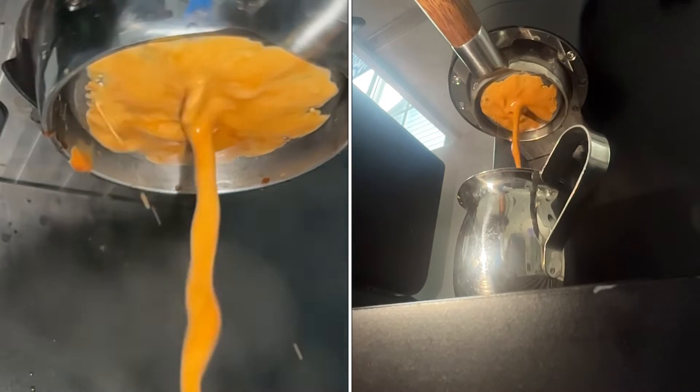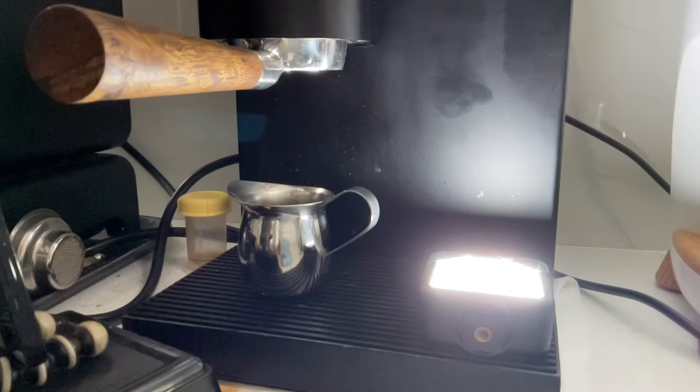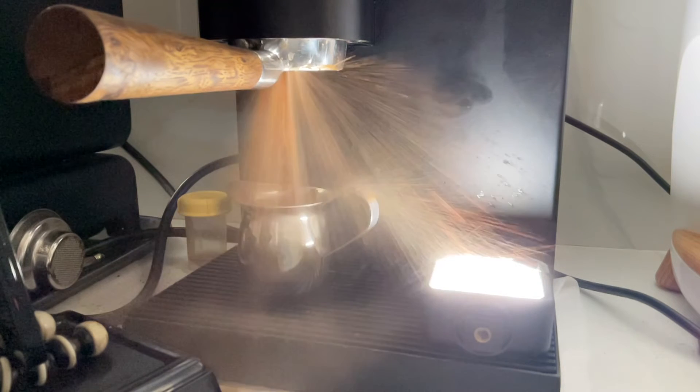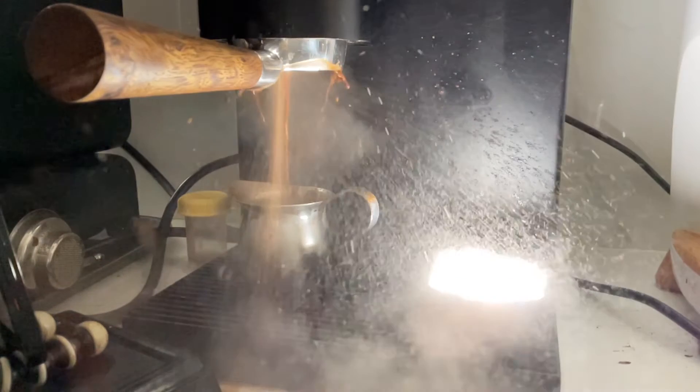I stopped and made another attempt. Please don't try this at home — I'm not a professional and I don't recommend it. But now we know: it didn't get above 6 bars before something catastrophic happened.